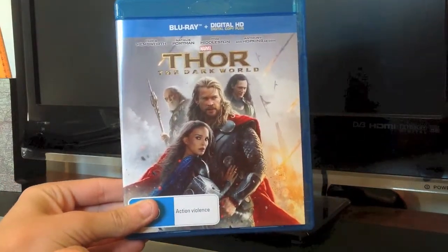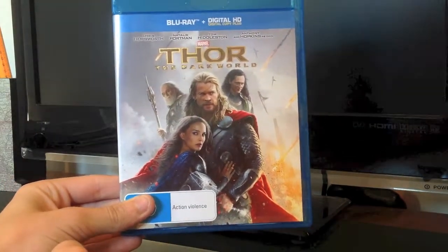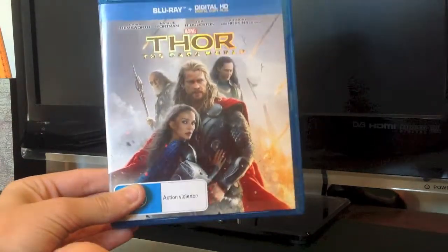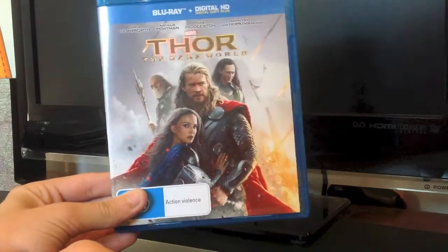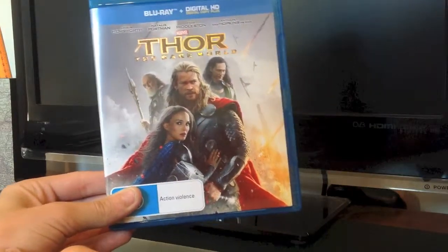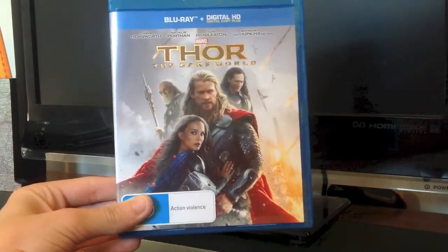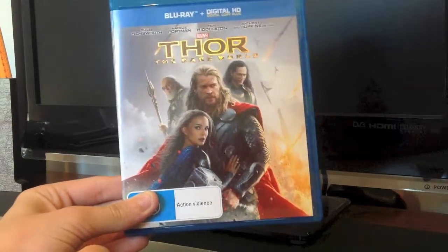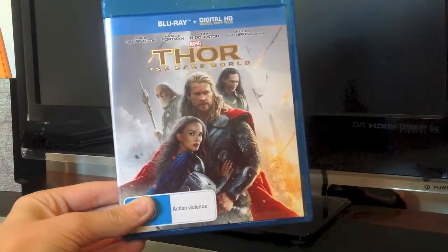I'll be doing more unboxings — DVDs, games, books, and toys — whenever I get the chance, whenever I get my hands on something new. There'll be more videos coming very soon. Please like, comment, and subscribe, and I'll see you next time.